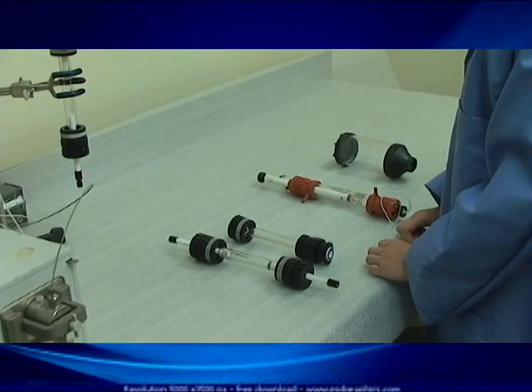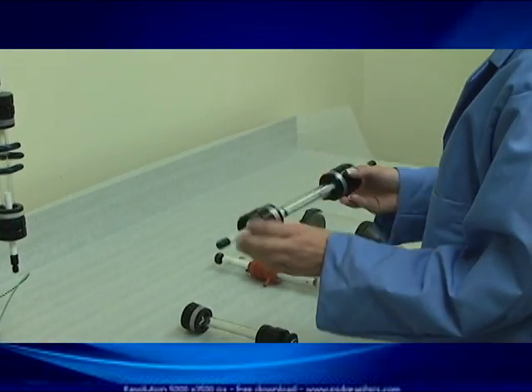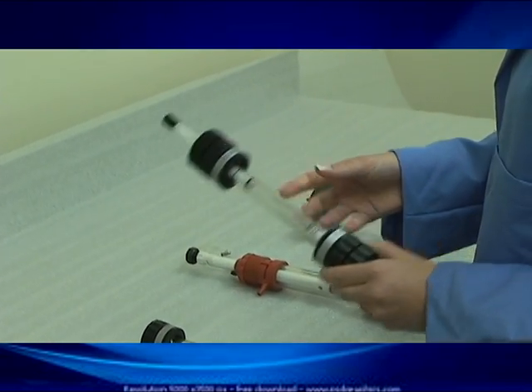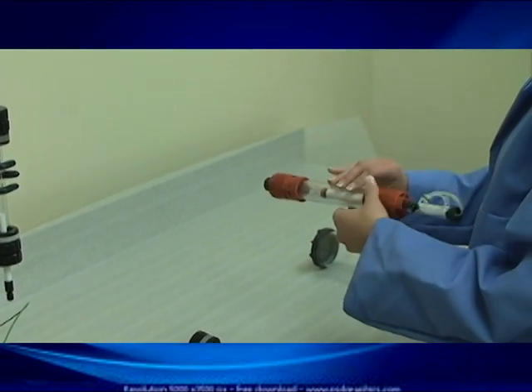What we want to do today is to demonstrate the fundamental differences between these two columns. The black column is our product at Essential Life Solutions — this is our Econoline column, which is our most popular column and the one we recommend for most FPLC applications. The other column, the red one, is a commonly used product on the market.